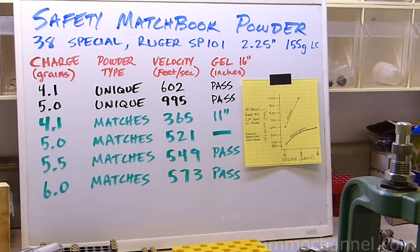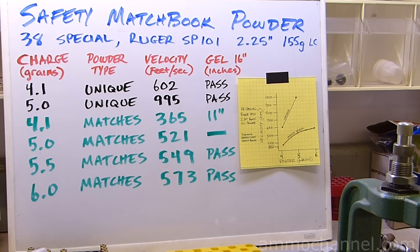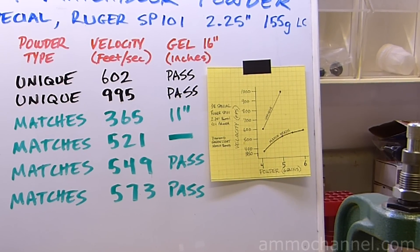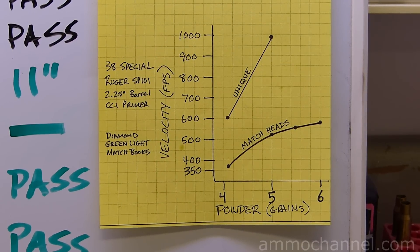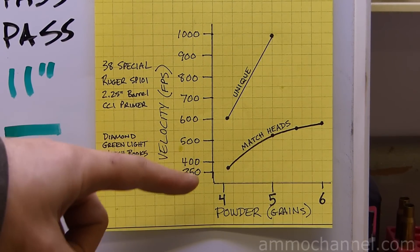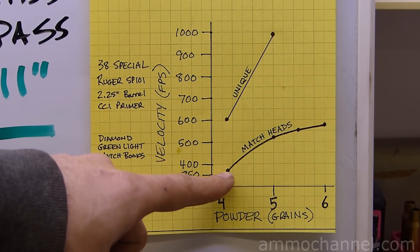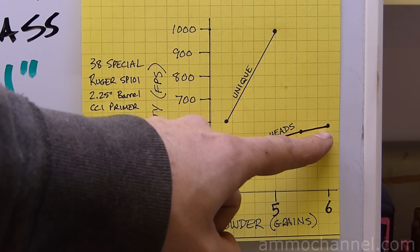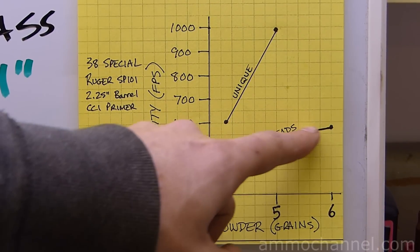Gathering the powder from these matchbooks is very tedious — it's not something I would sit around and do to save money. But if you're in a pinch, if times are tough, if there's no other option, you can make ammo using things you find in everyday life. Looking at the chart, match head powder from 4.1 grains up to 6 grains really tapered off in its performance, while Unique showed a significant performance increase between 4.1 and 5 grains.